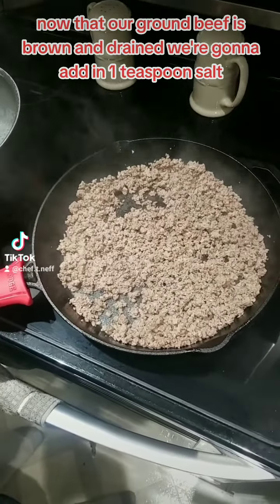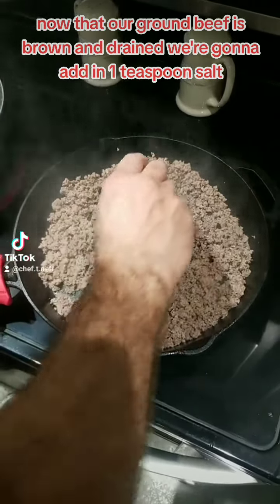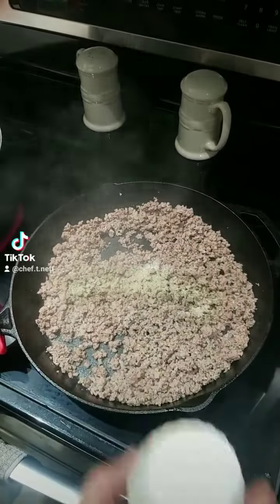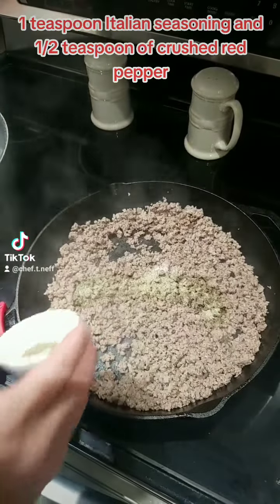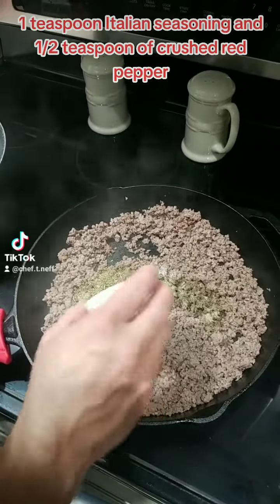Now that our ground beef is brown and drained, we're going to add in 1 teaspoon salt, 1 teaspoon black pepper, 1 teaspoon Italian seasoning, and a half teaspoon of crushed red pepper.